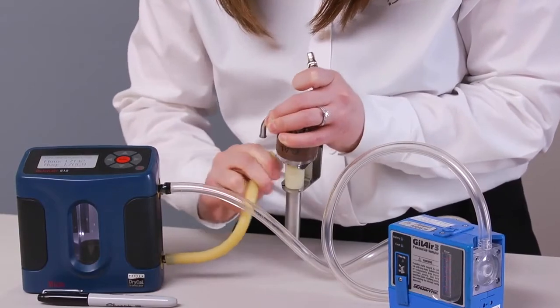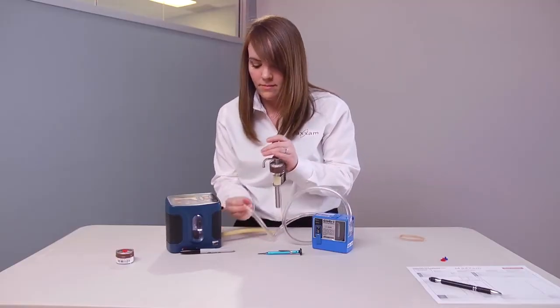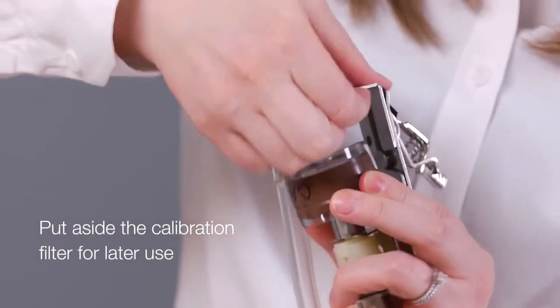Now remove the shorter piece of tubing. Disconnect the end of the long piece of sample tubing from the calibrator outlet and connect it back to the cyclone. Put aside the calibration filter for later use.